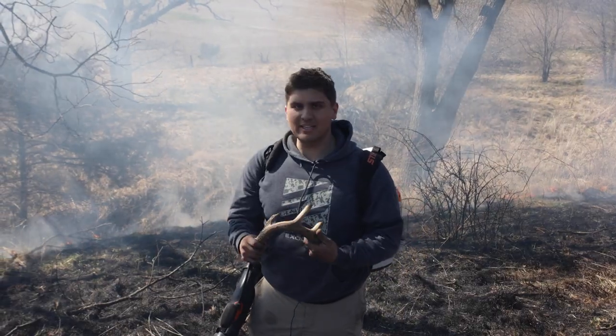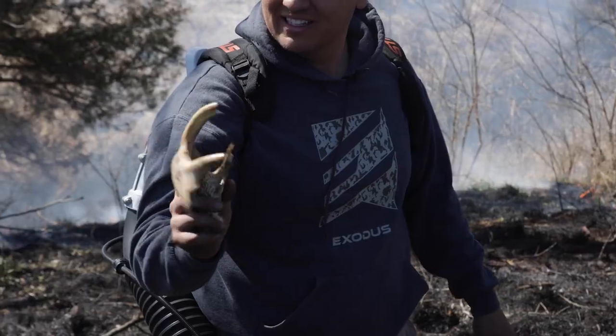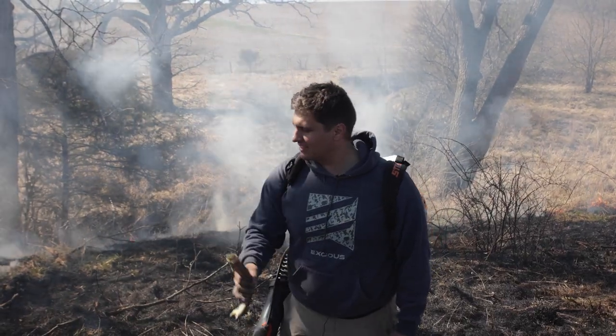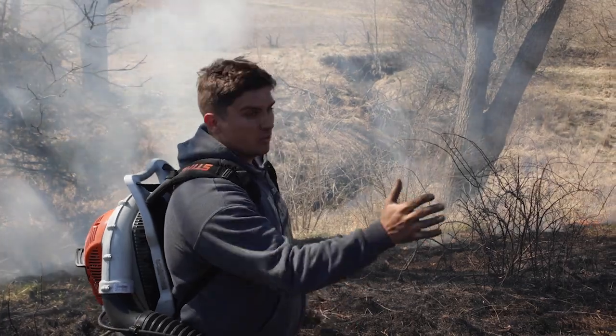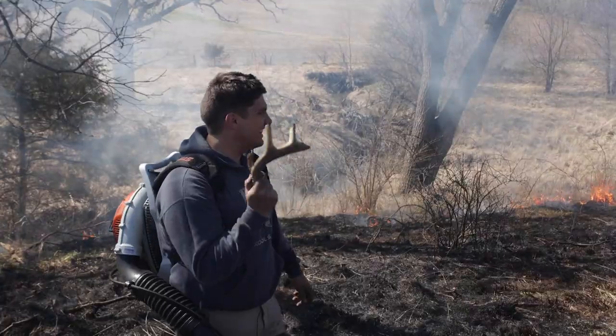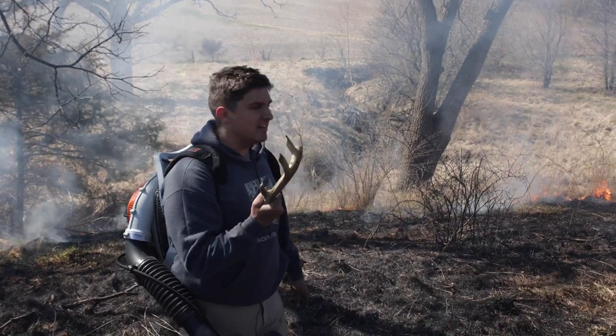We were wondering if we were going to find any antlers. We did find a decent one — it was just kind of right up here on this point, hopped over the fence. The fire jumped a little bit, which is actually okay. It's burning really slow through here, but I hustled over because I thought I was going to lose my cedars. In that commotion I found this shed, so curious if we find anything else.